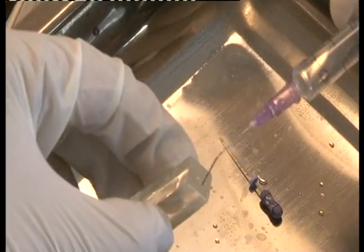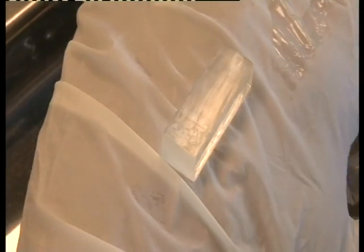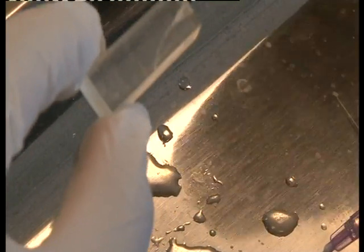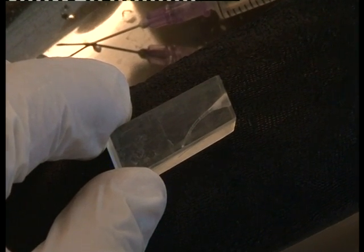At this point, you will take your apex locator reading. You can now see the coronal one-third enlarged and the middle one-third enlarged against a dark background. The coronal and middle thirds are clearly enlarged.